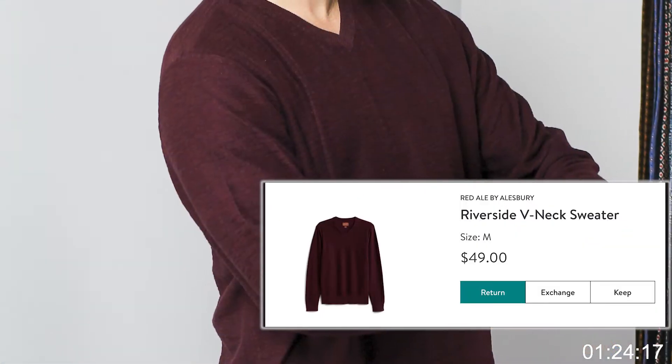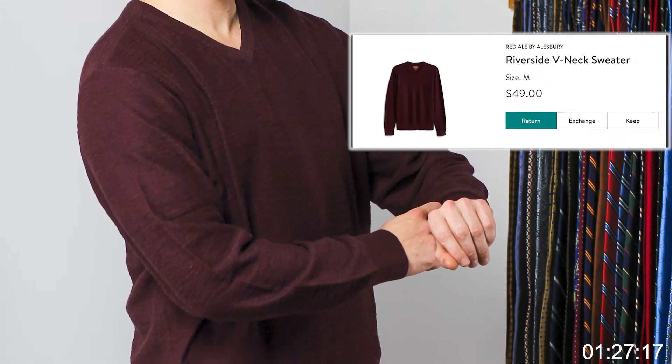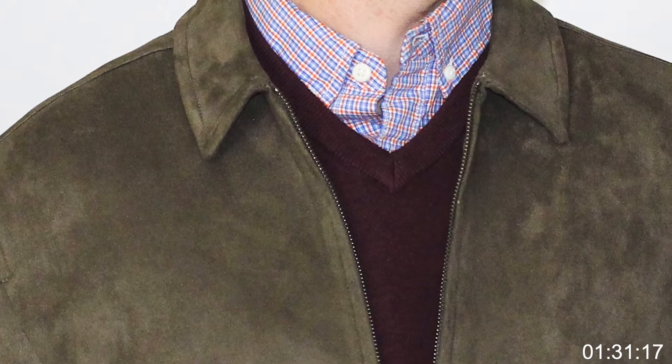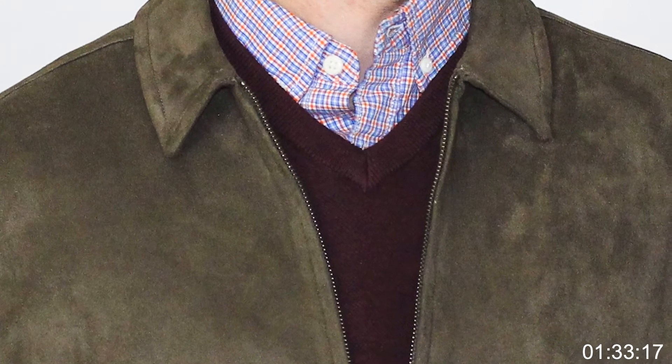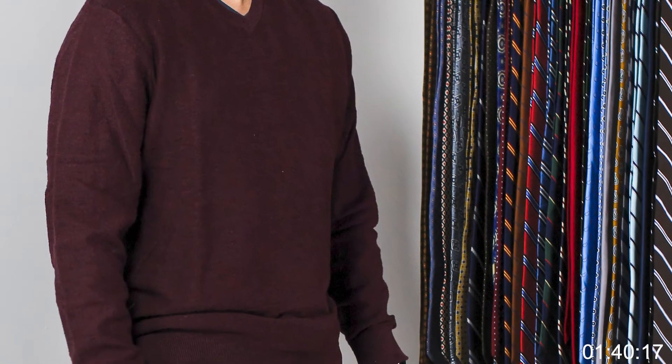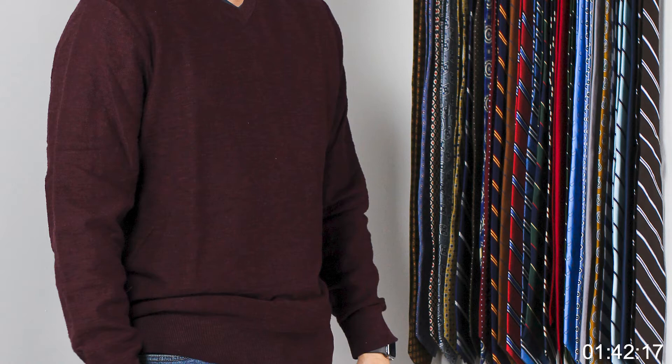Next we have the Red Ale by Halsbury, Riverside v-neck sweater, color burgundy, size medium. These fit really well. I think we got something similar in a previous Stitch Fix, except without the v-neck. This one is going to fit — I'll try it on pretty shortly.